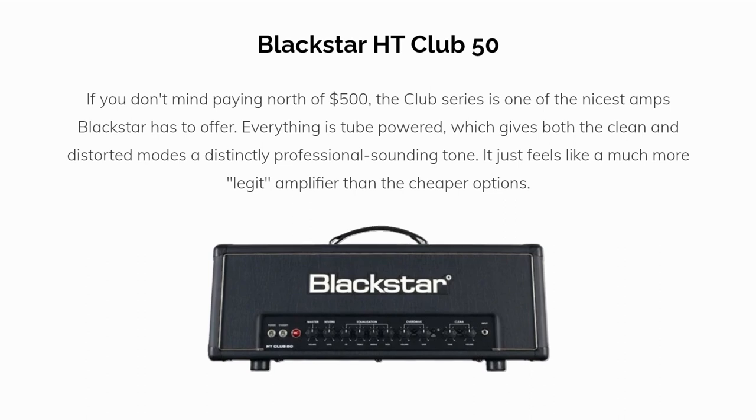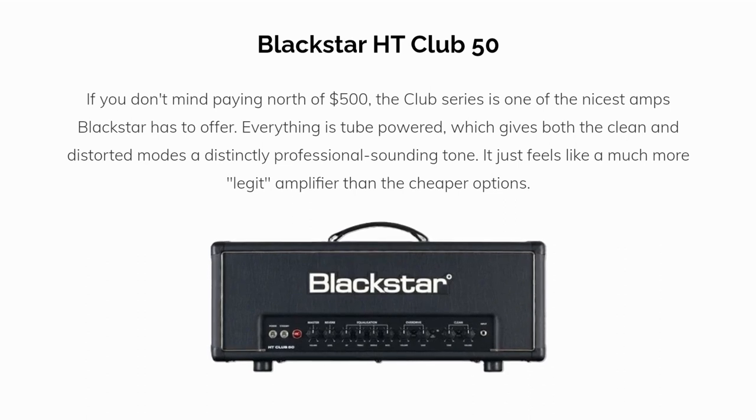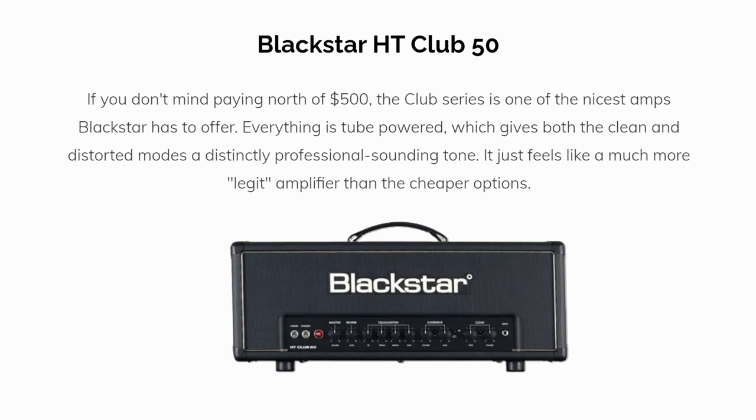Third is the HT Club 50. If you don't mind paying north of $500, the Club series is one of the nicest amps Blackstar has to offer. Everything is tube powered, which gives both the clean and distorted modes a distinctly professional sounding tone. It just feels like a much more legit amplifier than the cheaper options.